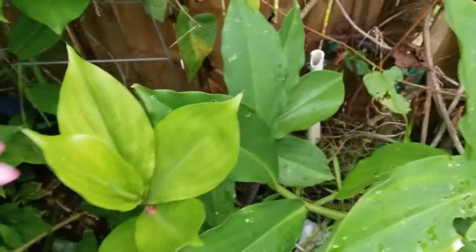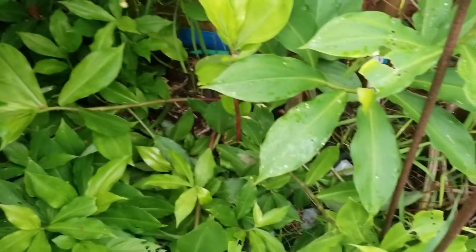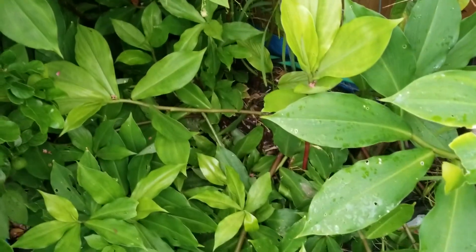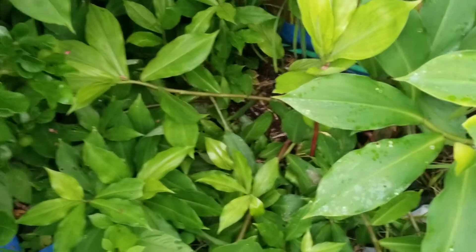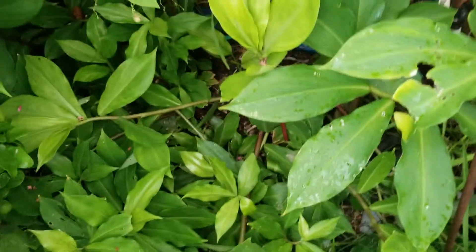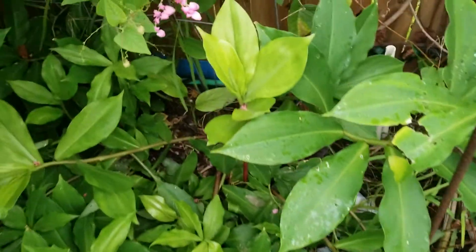Look at this one over here. Last year I tried to grow it with almost four hours of sun, but that was not successful. But this year I gotta say this is a very good crop what I'm looking at right now.